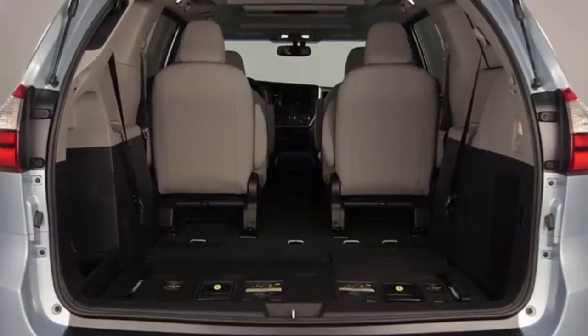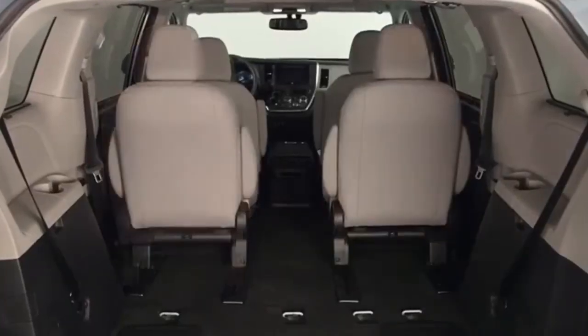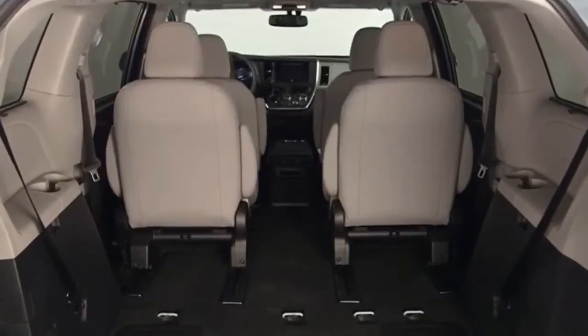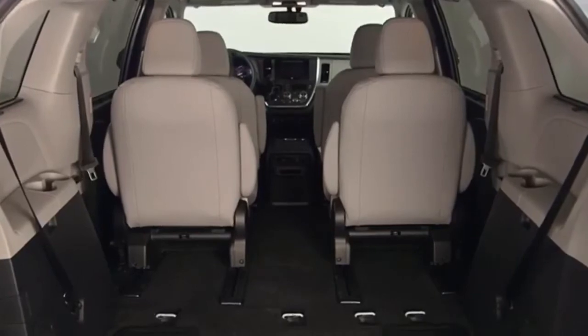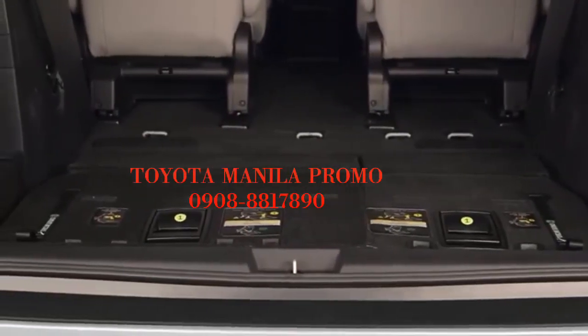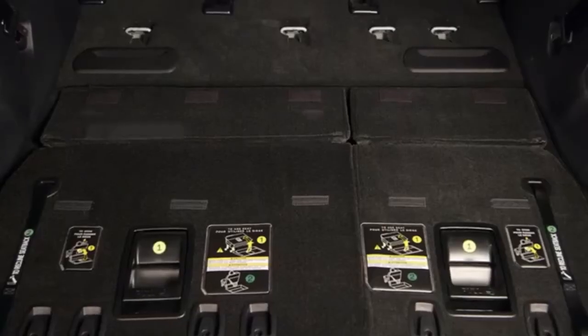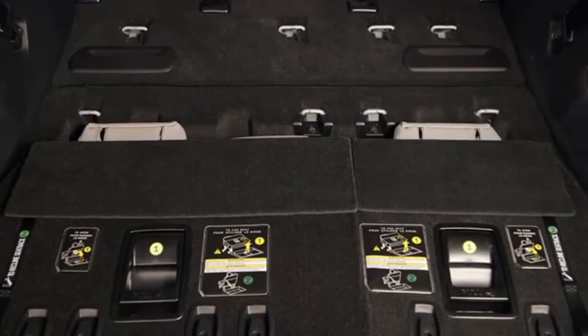To return the third row seat back to its upright position, first move the second row seats forward from their rearmost position to prevent any possible interference. Ensure that the floor is clear of any items that might cause interference before proceeding, and return the floor flaps to their original position if equipped.